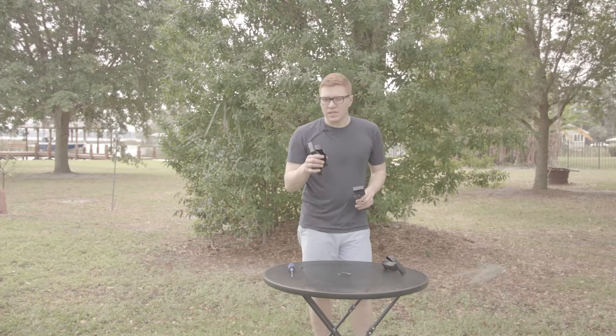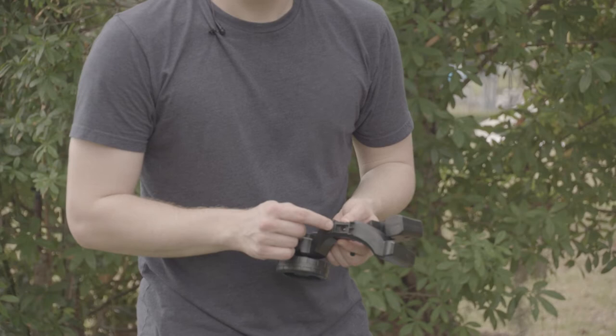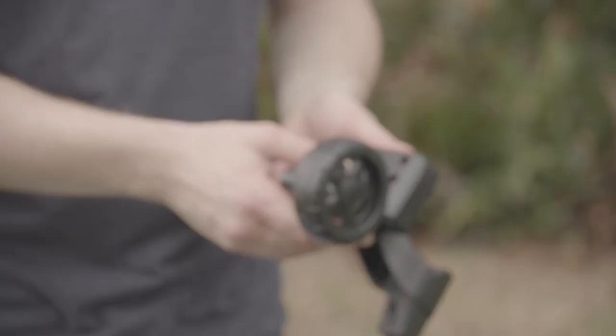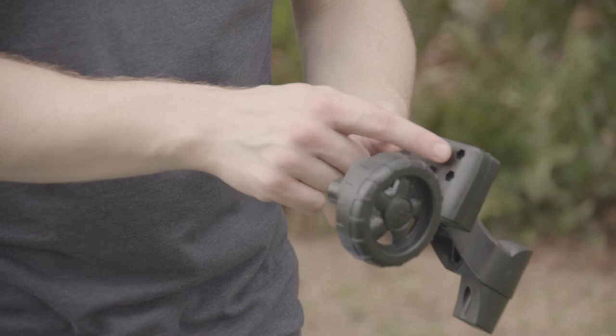The first thing we're going to take is leg assembly A with our leg base. Each leg assembly will have a letter inside that matches up to the corresponding hole in the leg base — so leg assembly A matches up with leg base A. One side has circular countersunk holes, the other side has hexagon countersunk holes. Make sure the side with the hexagon faces the wheel.